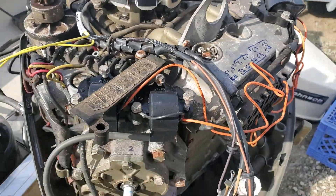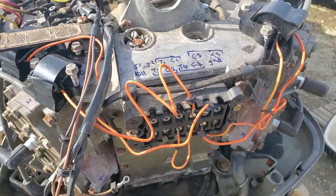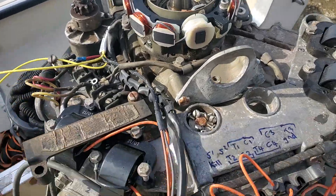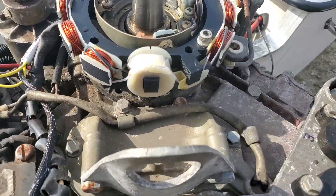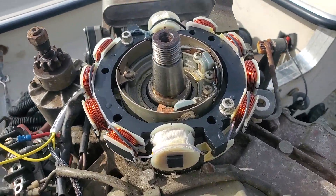Hi everyone, SoCal Marine. I thought I'd just do a quick live video here. I have an open machine. This is a 75 Johnson. I'm just going to demonstrate how the trigger and the stator work.